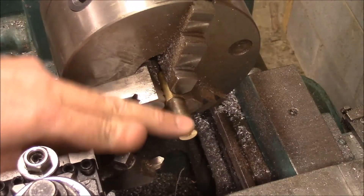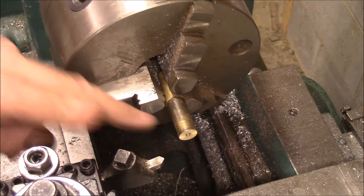That's got our base made. I've got a little piece of brass rod in here, and I'm going to get it cleaned up and make the pulley.